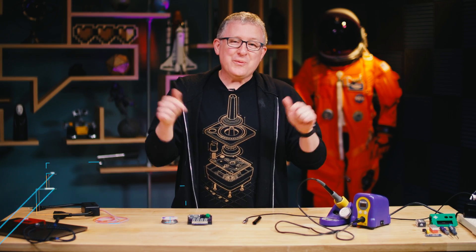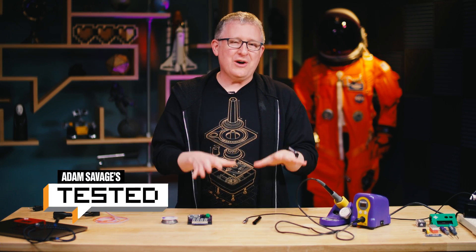Hey, it's Jeremy from Tested. We're in the middle of shooting a video here, but I wanted to pause and share something with you guys that I just learned about last month, and I think it's really really cool.